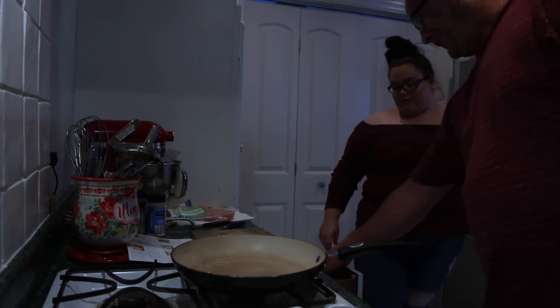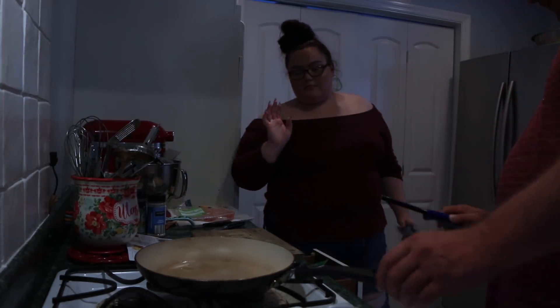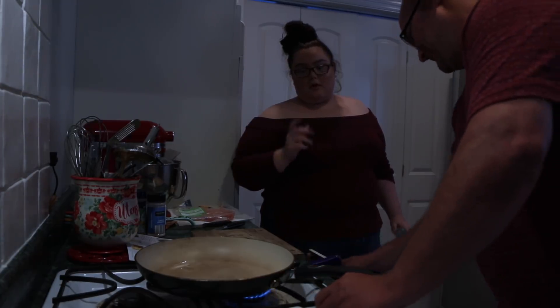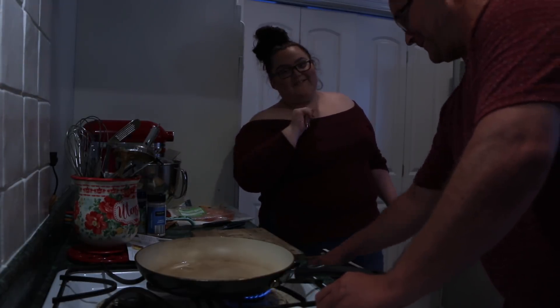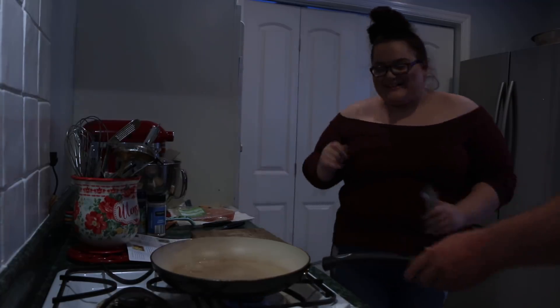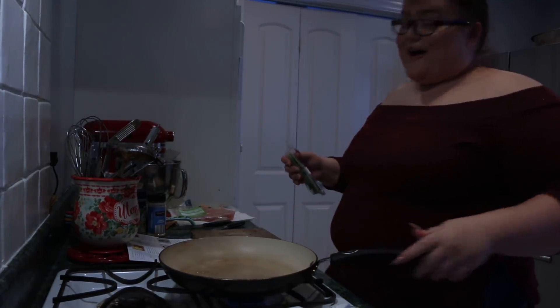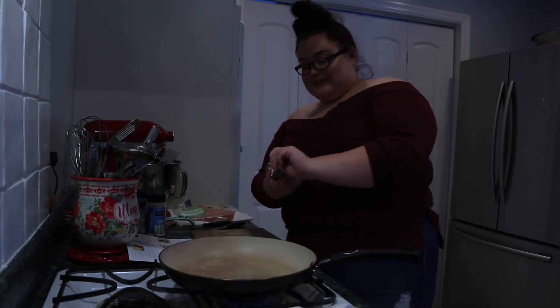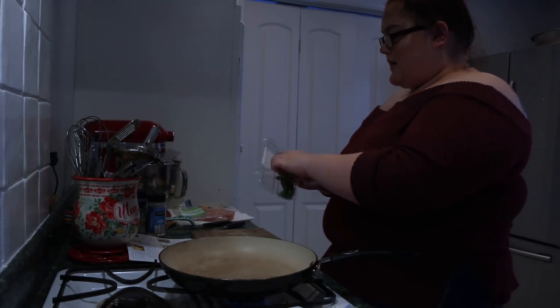That's how you turn on a fancy oven - I didn't know how to turn it on. Thank you for that. We would have been just sitting here. Okay, so now we're going to cut up this dill, and don't forget to cut off the stems.